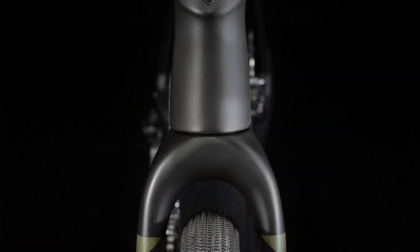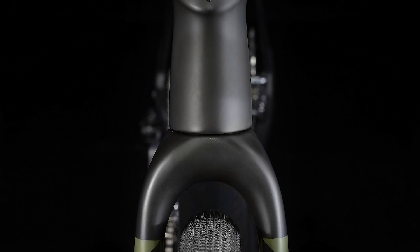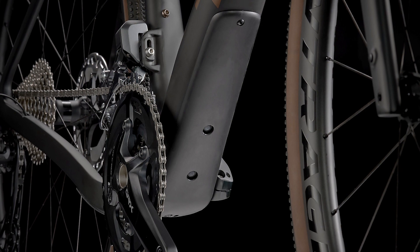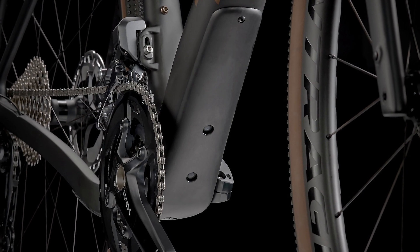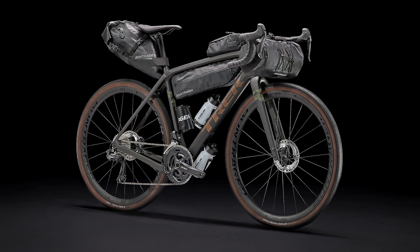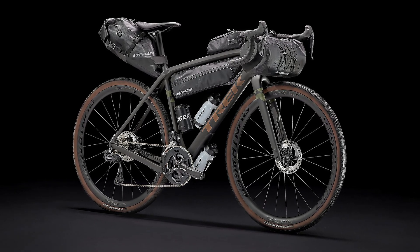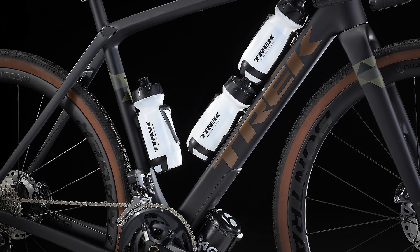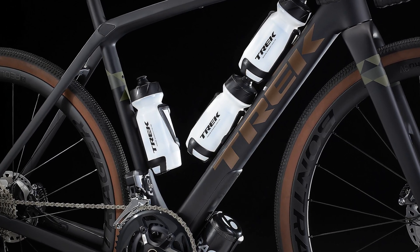The tech you get: a 700 Series OCLV carbon frame with IsoSpeed and carbon armor, a progressive geometry that's stable at speed and efficient when you're grinding up a climb, internal storage, hidden cables that won't interfere with bags, an integrated frame bag and mudguard mounts.